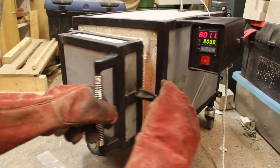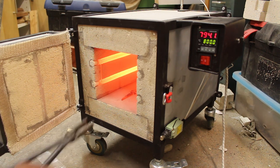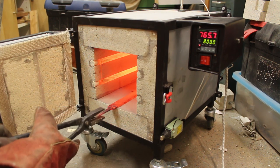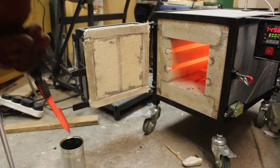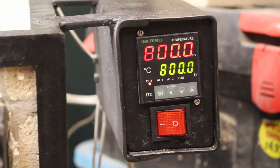In today's video I'm going to show you how to build this electric heat treatment oven which I've been building over the last couple of months. This heat treatment oven is a very useful tool where you can heat pretty large pieces of metal to almost any temperature up to 1250 degrees Celsius and hold them at that temperature for as long as you want, very accurately.